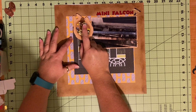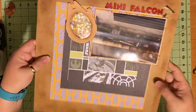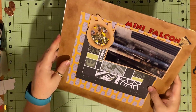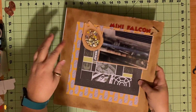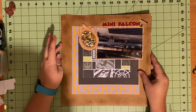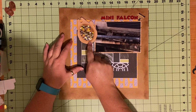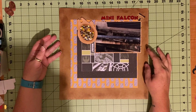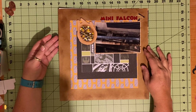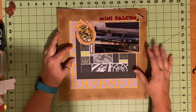I made a little miniature Falcon shaker pocket. On the inside of the shaker pocket, I glued a picture of Finn, Rey, and Chewbacca, as well as a miniature picture sticker of the Falcon. I distressed this as well, then titled the page Mini Falcon - got this sticker out of one of my Sandy Lion Star Wars sticker sets.